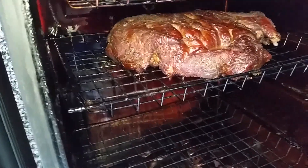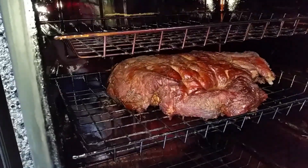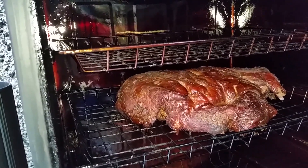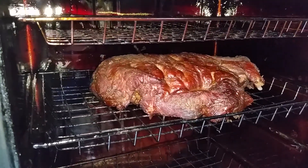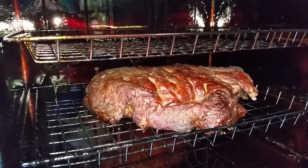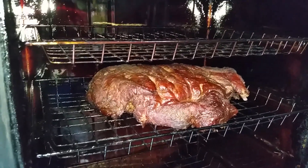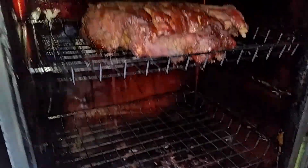Alright, so what I've decided is that it has enough smoke on it but it's not fully cooked. So I'm going to wrap it in tinfoil and throw it in the oven to finish it off. I'm trying to get that core temperature up to about 170 Fahrenheit — somewhere in that ballpark, maybe 80 Celsius. It doesn't need any more smoke, otherwise I would keep it in here to get it up to temperature.